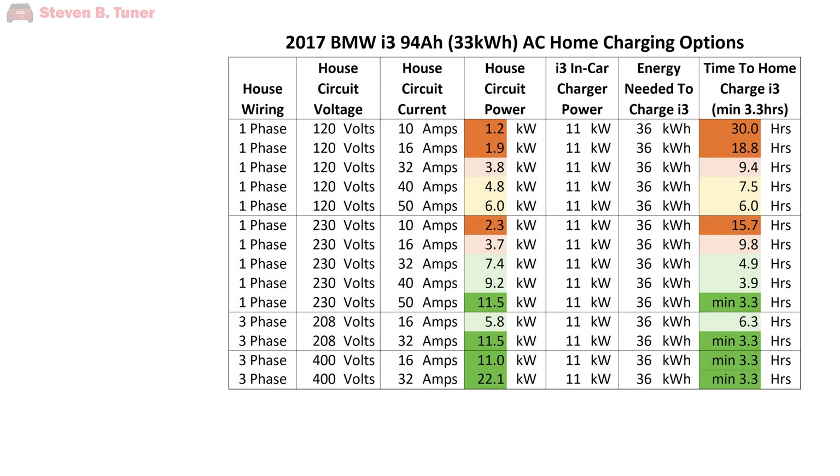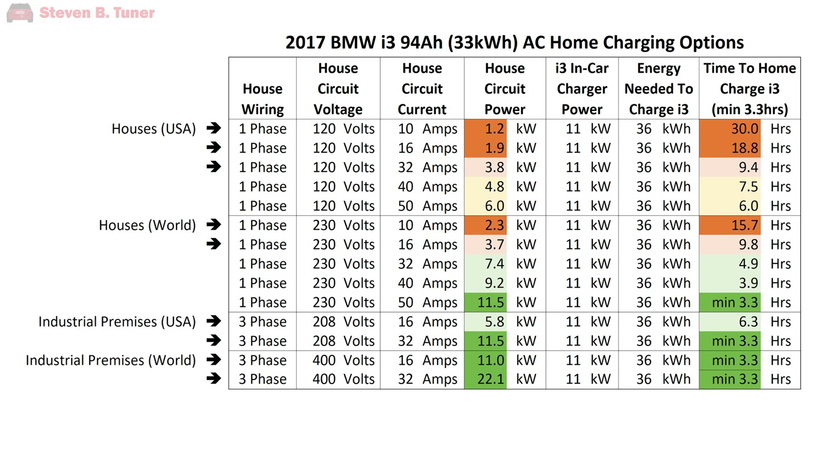In the case of a 2017 BMW i3, the built-in battery charger is 11 kilowatts, which gives a minimum home charging time of about 3.2 hours, but only if you can feed it enough power from both the house and the home charging unit. You can see from this table I made that it takes a lot of power to charge an electric car, and that it isn't a match for how houses are usually wired — it's in fact more compatible with industrial three-phase wiring.